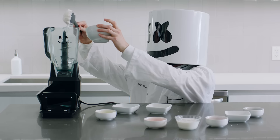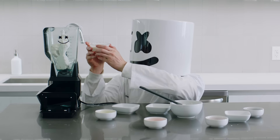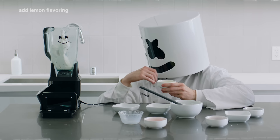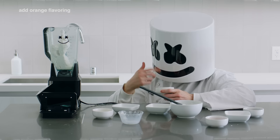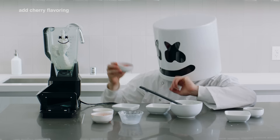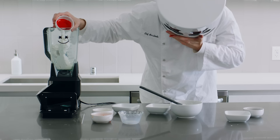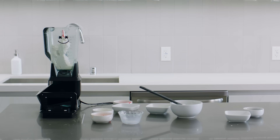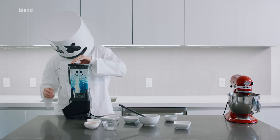Once whipped, we'll turn to a blender. In the blender, add the ice cream and milk. Next, add the lemon, orange, and cherry flavoring. I promise they'll taste better with the ice cream, Mellow. Add the blue food dye and blend away.